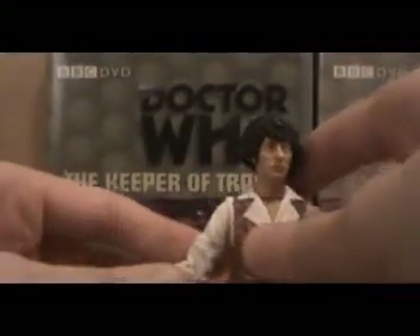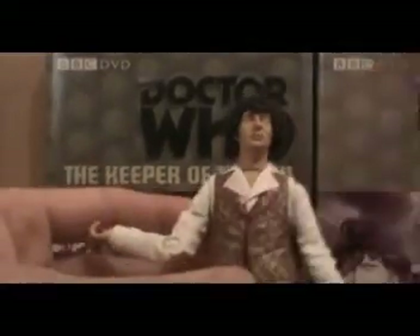The only issue I really have with this figure is that sometimes if you put the arm to the waistcoat, red paint can rub onto the white areas — it's quite flimsy white paint. But you can take it off just by sticking some water on it and rubbing it.